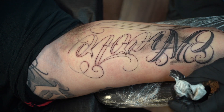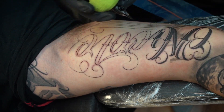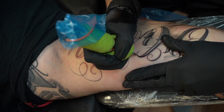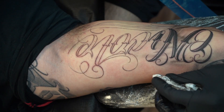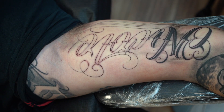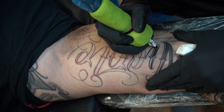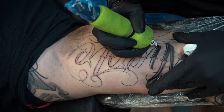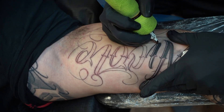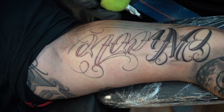I did a quick outline on the tattoo just to get it in and get rid of the stencil. My head and hand were in the way of the camera earlier, sorry about that. At this point I'm using a seven round liner — double lining the edges — and then filling in with a seven curve mag, all black. I use the wider side going forward. It's a quick one-pass fill with good pressure. Don't be scared to get it in there.